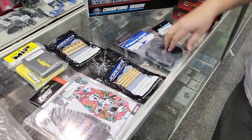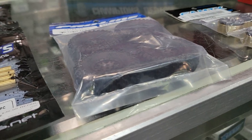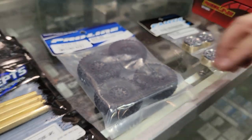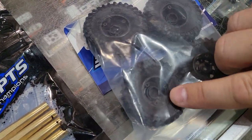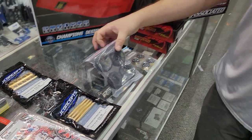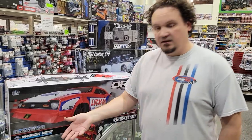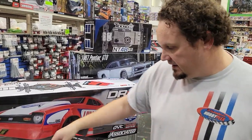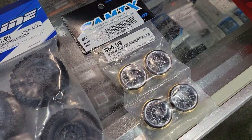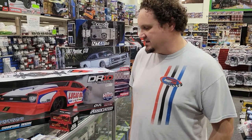We actually got these in last week and I forgot about them, so they're included now. These are the Hyrax tires on the Impulse bead locks for your SCX-24. They're a three-screw bead lock, and decently priced for all four of them — $26.99. If you don't like the rims, you can take them off and put them on these slick, awesome Samix wheels — I never know how to pronounce that.